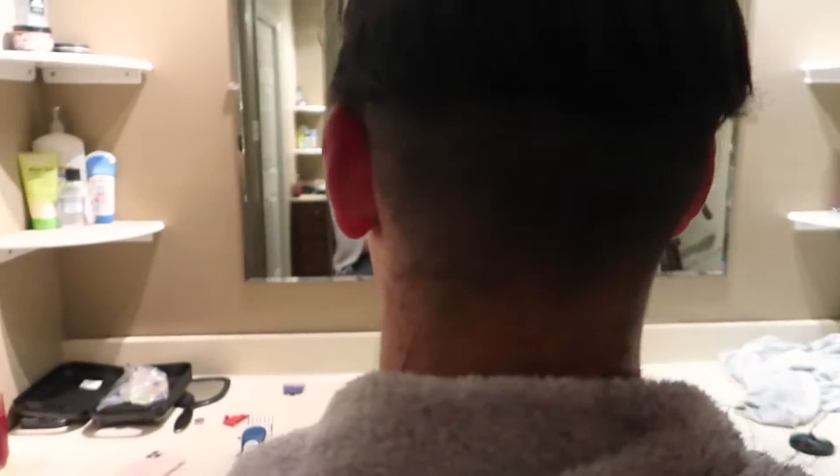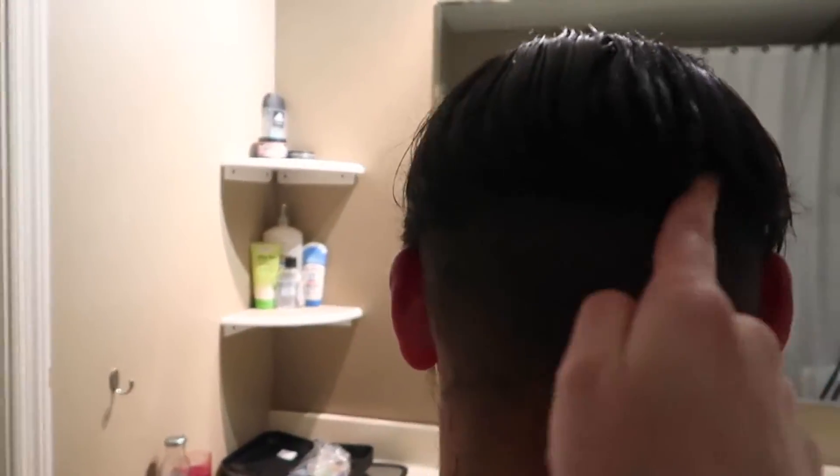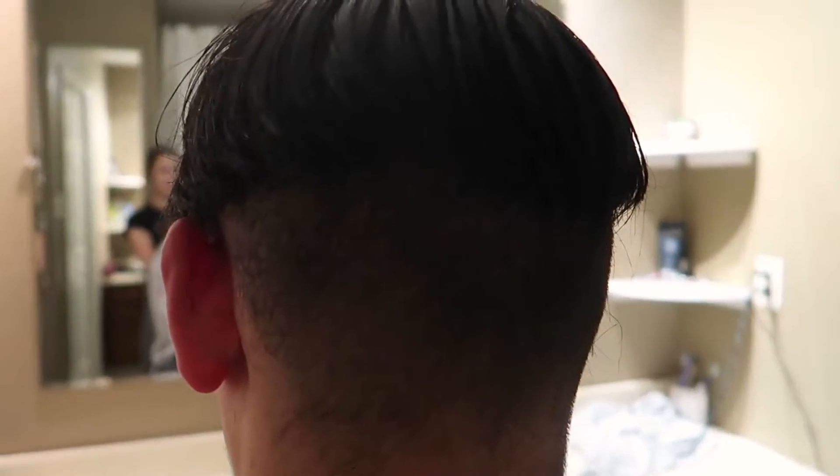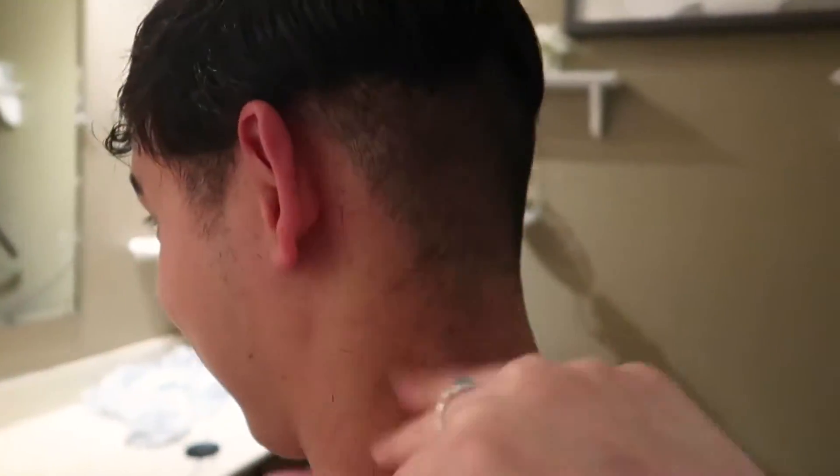Quick update: I used the number one guard to cut down to where I think the fade should start — I'm feeling pretty confident this is going to look good. Now I'm going to switch to the three and go a little bit higher. I've gotten a lot of haircuts in my life and it has never felt like this — the amount of hair that's dropping is wild. Okay, let's just go!